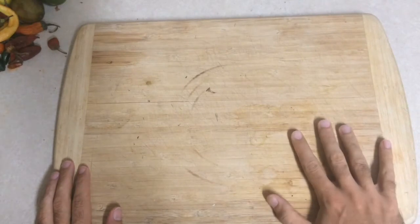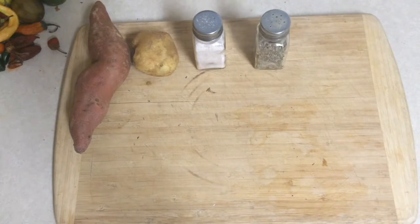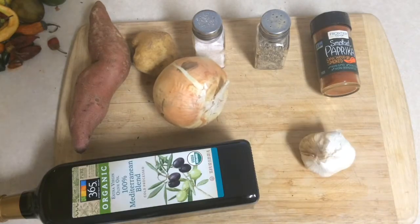For this recipe you're gonna need a sweet potato or a potato, some salt, some pepper, some smoked paprika, some olive oil, sweet onion, and some garlic.